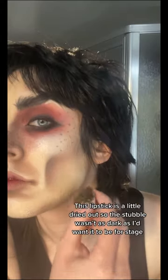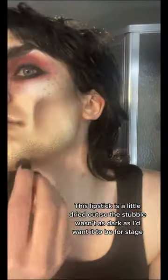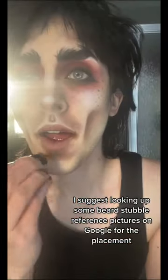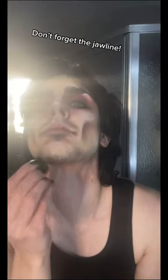This lipstick is a little dried out, so the stubble wasn't as dark as I'd want it to be for stage. I suggest looking up some beard stubble reference pictures on Google for the placement. I like to put stubble under my bottom lip for a douchey goatee. Don't forget the jawline.